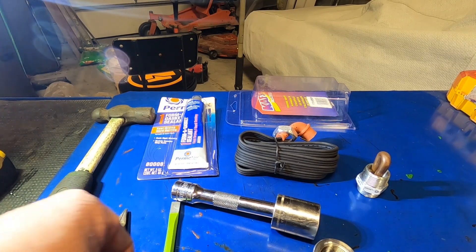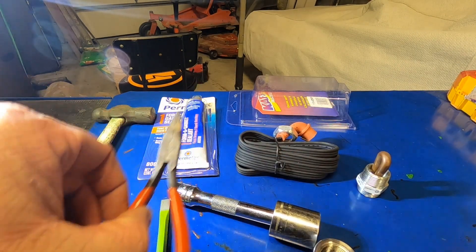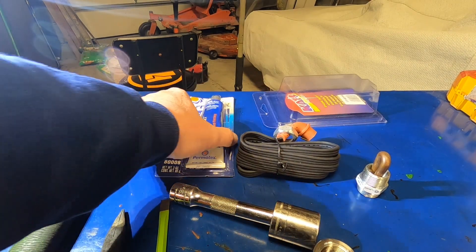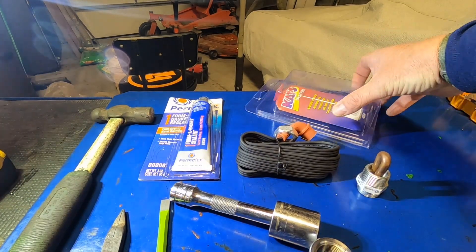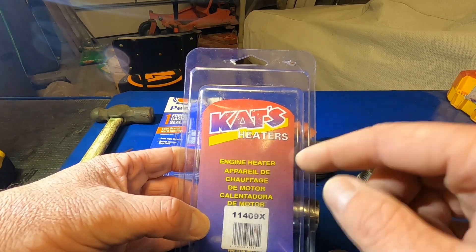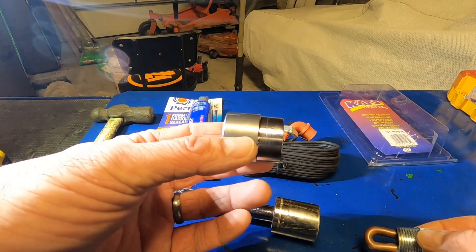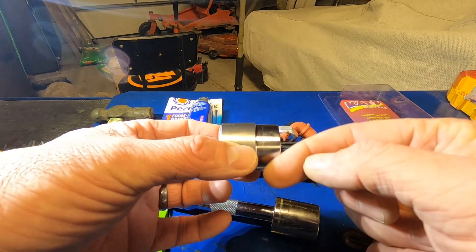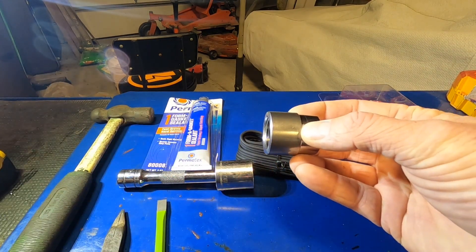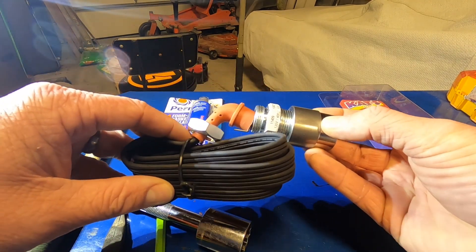First thing: just a hammer and a chisel — that's to pound out the freeze plug. Needle nose pliers. Permatex form-a-gasket, the hard-setting stuff designed to stick rigid parts together like freeze plugs. The heater itself — nothing fancy — it's the Cat's Heaters part number 11409X. I'll put a link in the description. That's the actual heating element. And you're going to need a 32-millimeter insert. You put the permatex on it, insert it into the block, drive it in with a socket and extension, let it cure 24 hours, then the heating element just screws in and plugs in.